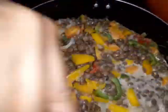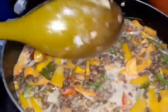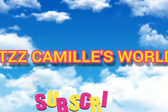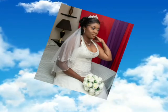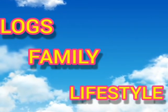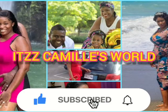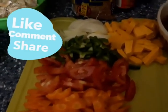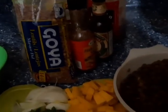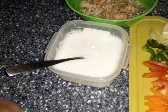Come with me guys as we make lentil stew with saltfish and coconut milk. Hey guys, welcome back to my channel. It's your girl Camille. Thank you for coming back. Today we'll be making lentil stew with saltfish and coconut milk. So here I have my seasoning and I'll be showing you the different ingredients.